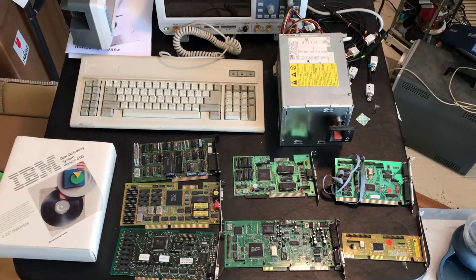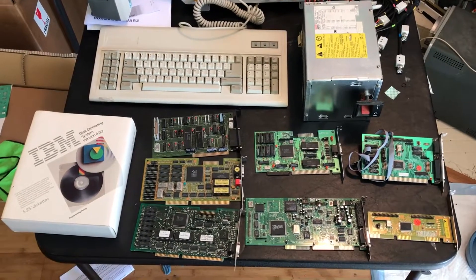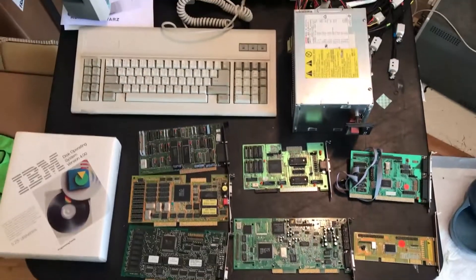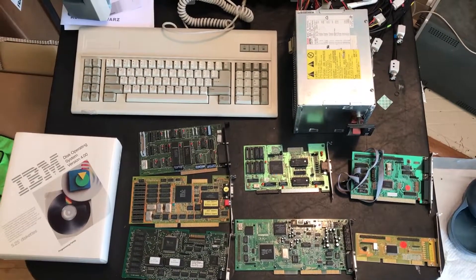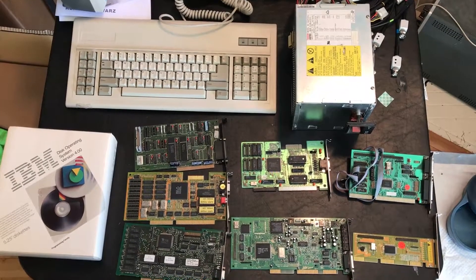There are essentially the components I need to try to get that motherboard together. At some point we'll start a build video and go through the build. Anyhow, I hope you enjoyed the look and get an idea of the things you can find at your electronics surplus place if they'll let you dig a bit.